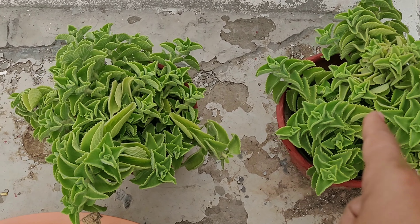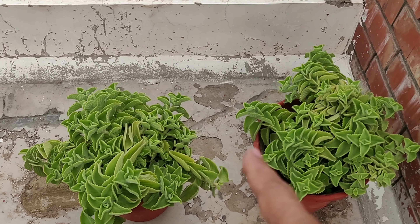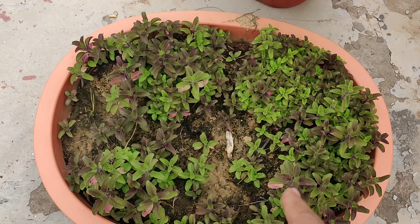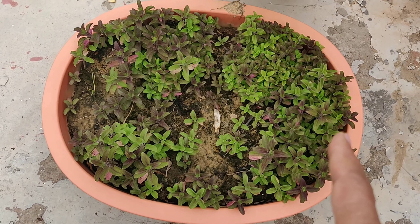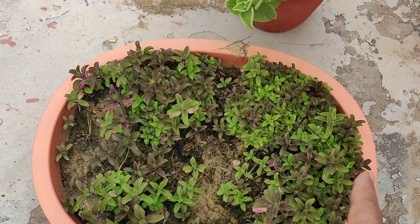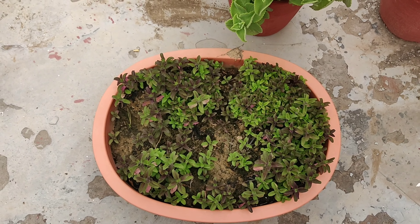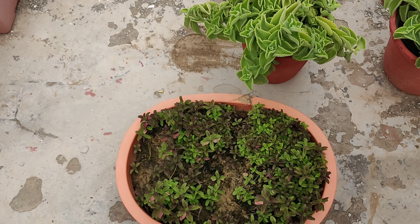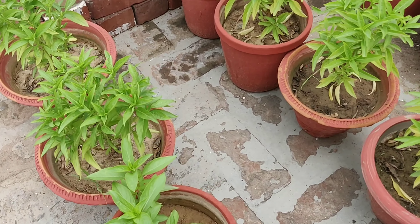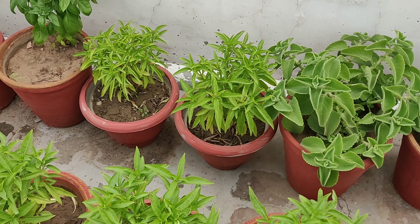Here again, two plants of Mexican mint are really growing well. And this is holy basil — tulsi, as we call it in India. I am going to bring some pots and then gift these to my friends and relatives, because this is the plant everybody wants to have and it is really growing well. These six pots again are of basil plants.